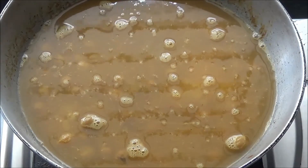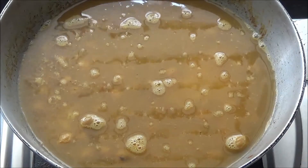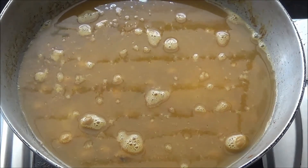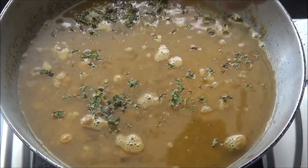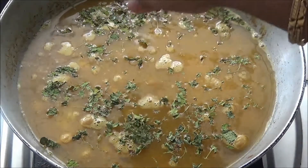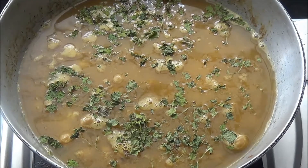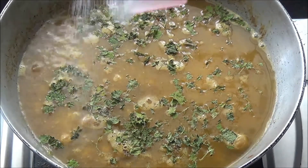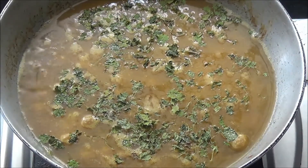I also want to add some kasuri methi leaves. Now I am going to add the kasuri leaves on the top. And add some salt to taste — not too much. That's it!